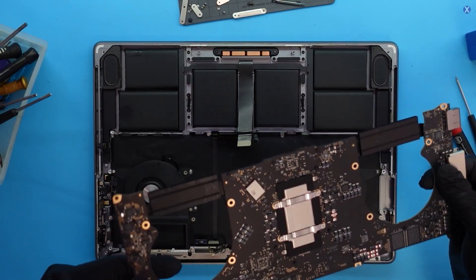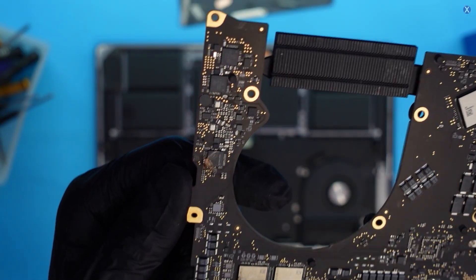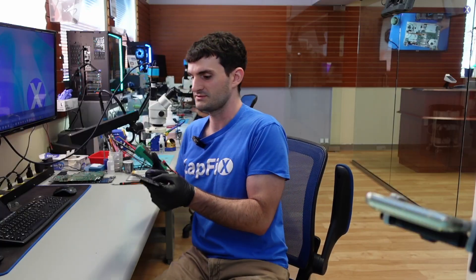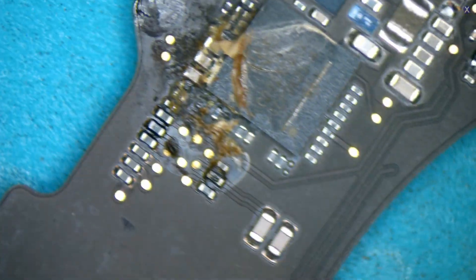So we lift it up and — oh man, look right there. Yep, we got a liquid impact. Let's go to the microscope and take a look at it a little bit further and see what we got. It's mainly hit there. The components around it look pretty nasty.